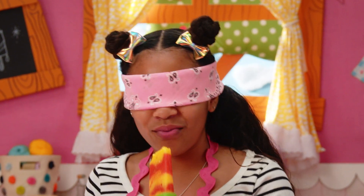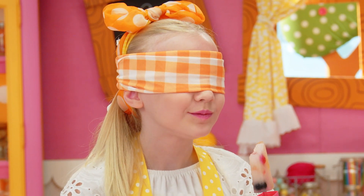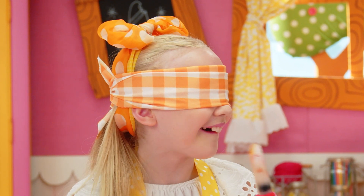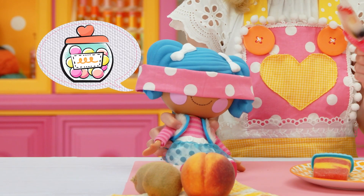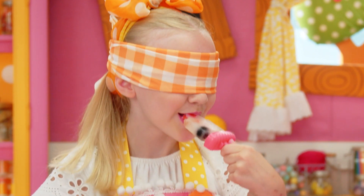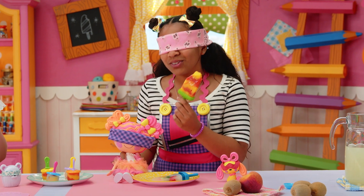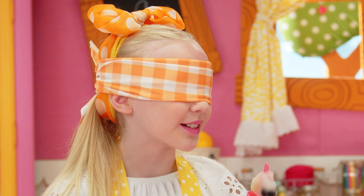It just tastes really fruity to me. I think it tastes like mango. What do you think, Sweetie? I keep getting these big things in mine that I don't know what they are. The flavor is changing now. This is really good. I think I got the Rainbow Lala Loopsicle one. That means I got the Lala Lemonade Lala Loopsicle.